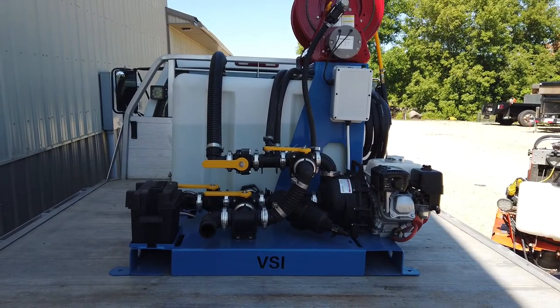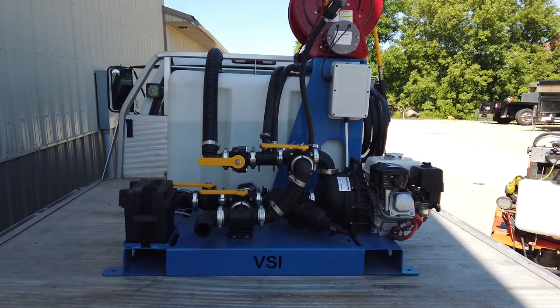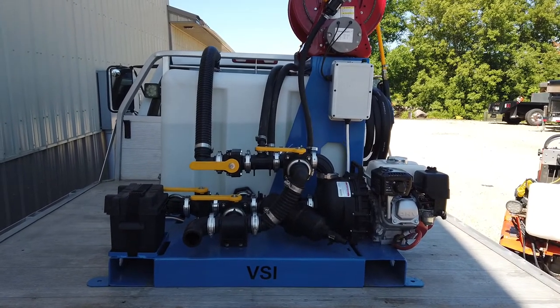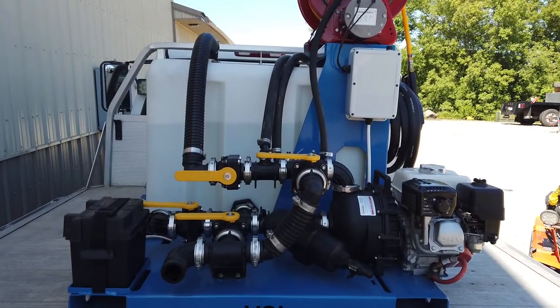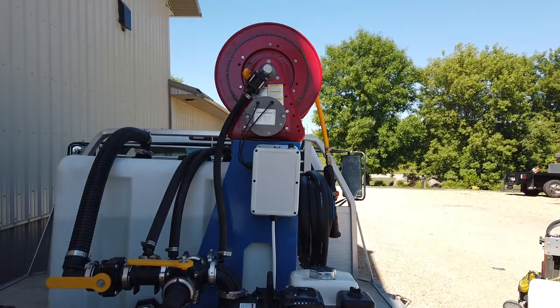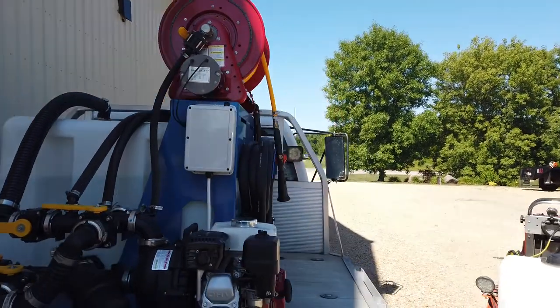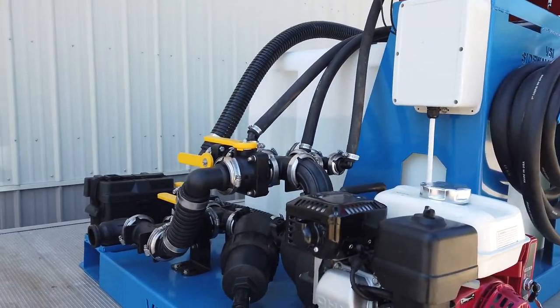The plumbing on this machine is pretty similar to a lot of our other spray units. You have the ability to pump in and pump out of the two-inch valve. It has a bypass on it, and you can control which hose it's pumping to. It also has a stainless steel filter built in to catch any debris.